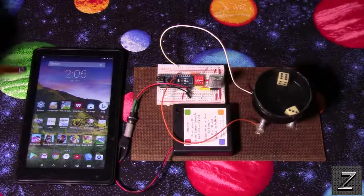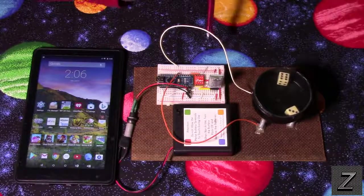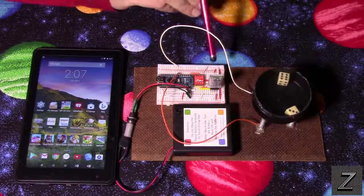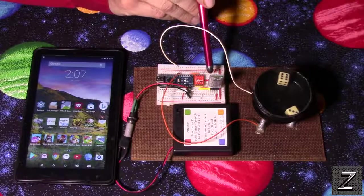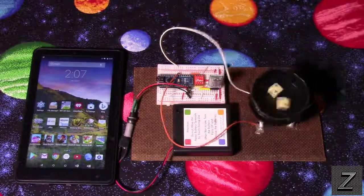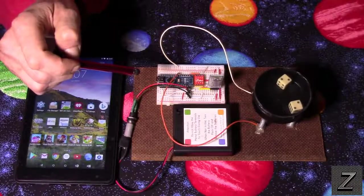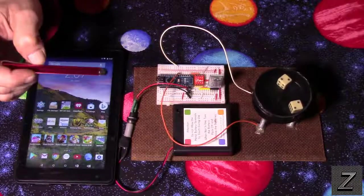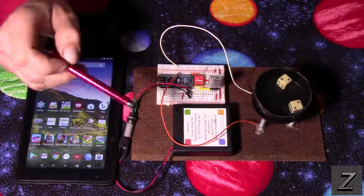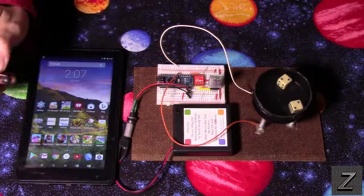In my last video I showed how to build the dice shaker, and we were controlling it with the Arduino but just had a push button — when we pushed it the dice would shake. If you haven't seen that video already you might want to check it out after this one. You'll find a link in the description below, and I'll put a card up on screen so you can click on it.